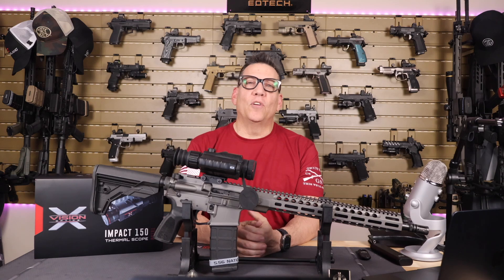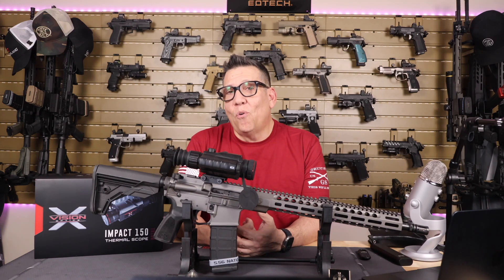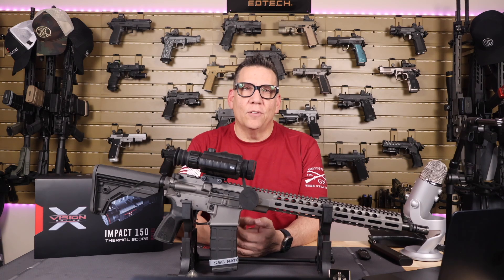As always, thanks for watching. If you enjoyed this review and found it helpful, don't forget to like, share, and subscribe. Leave a comment below if you have any questions about the TS 150 or if there's another product you'd like me to review. That's it folks — see you on the high ground or in the next video. Razor MP out.